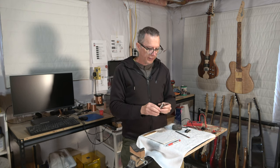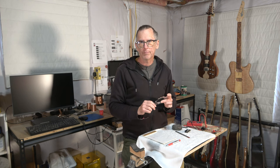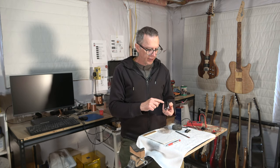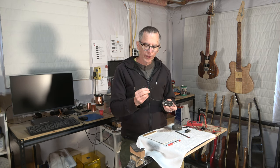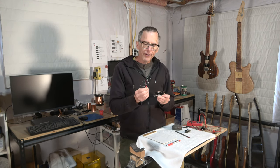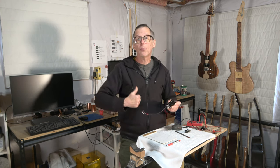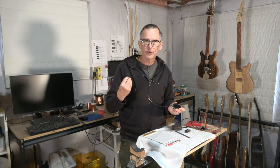What I'm going to be talking about today is the mysterious dark art of mapping a humbucker pickup. What the heck is mapping a humbucker pickup? It's the process of identifying the polarity of the magnets as well as these wires, especially if your pickup came with four conductor wiring. Mapping is a way that we can determine that.